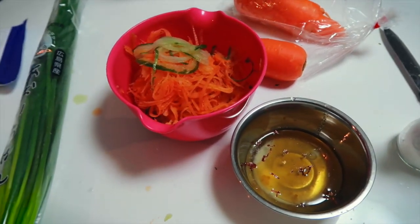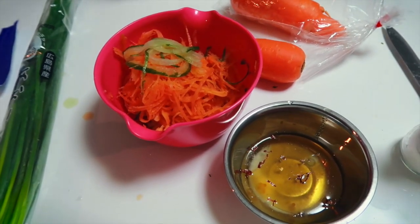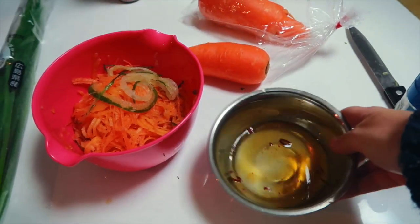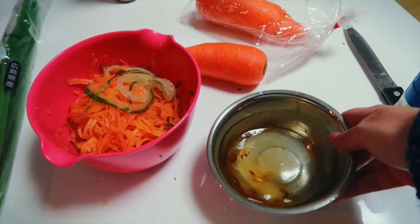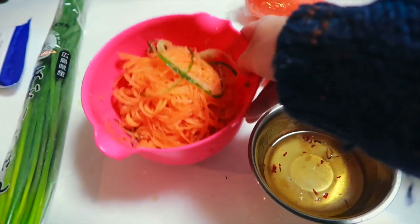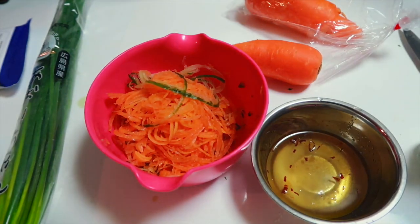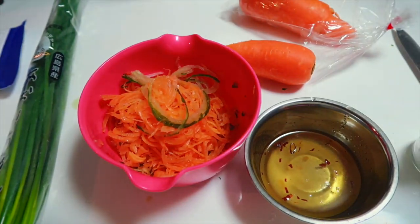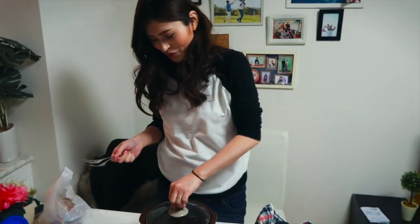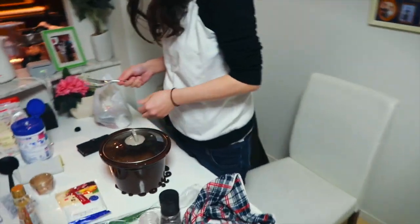Our slow cooker chicken is almost done, so now we're making a cucumber and carrot salad with some sesame oil, rice wine, red pepper, sugar, salt — and there is cucumber under there somewhere. How's it smell? It smells amazing. Are you ready for this? This is going to be magical.